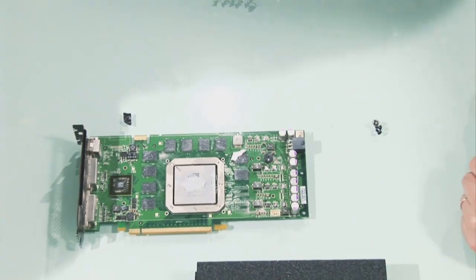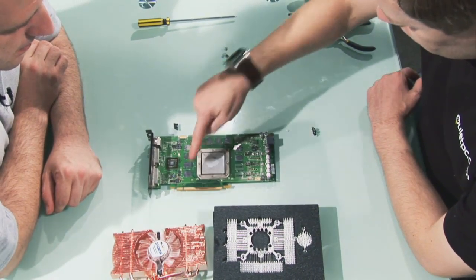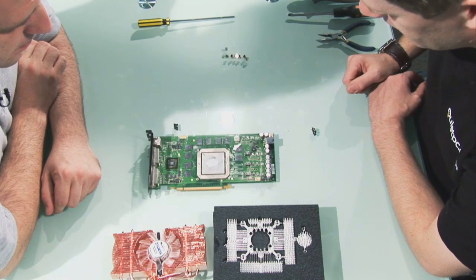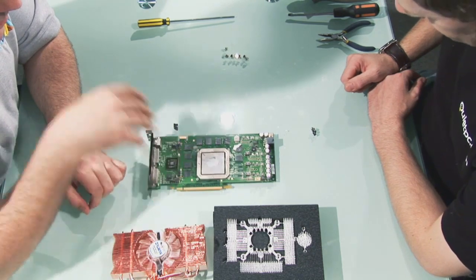And that's our graphics card. As you can see, there's thermal paste around the GPU. Also, there's residue on the RAM heatsinks and also the FETs around here, as well as the chipset at the end. So now we've got to clean this all up before we can start putting these bits back on. Correct.